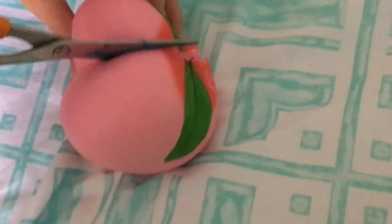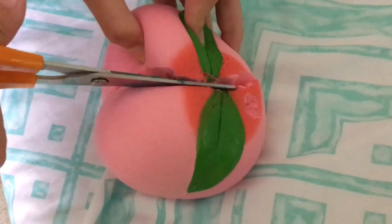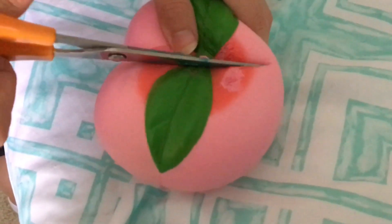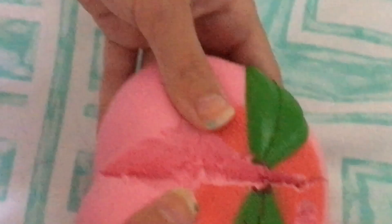Oh my gosh — oh, that's such a big cut! Wow — whoa, look at the inside! Wow, wow! The last dare for this video is to throw a squishy outside — let's get started.